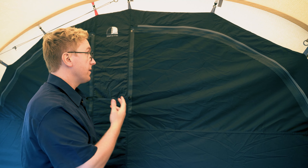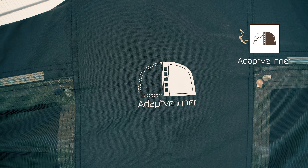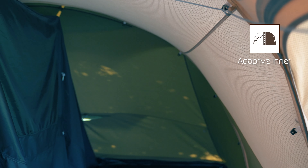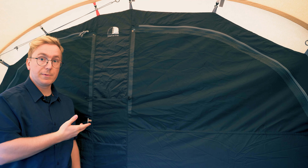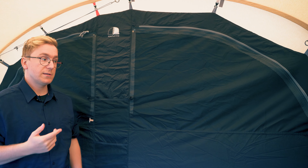At the back of the living room you find the inner tent that features the adaptive inner. This can be used to toggle off one side of the inner tent to create more space inside. The front of the inner tent also features five storage pockets in the middle that can be used to store small items and gear.